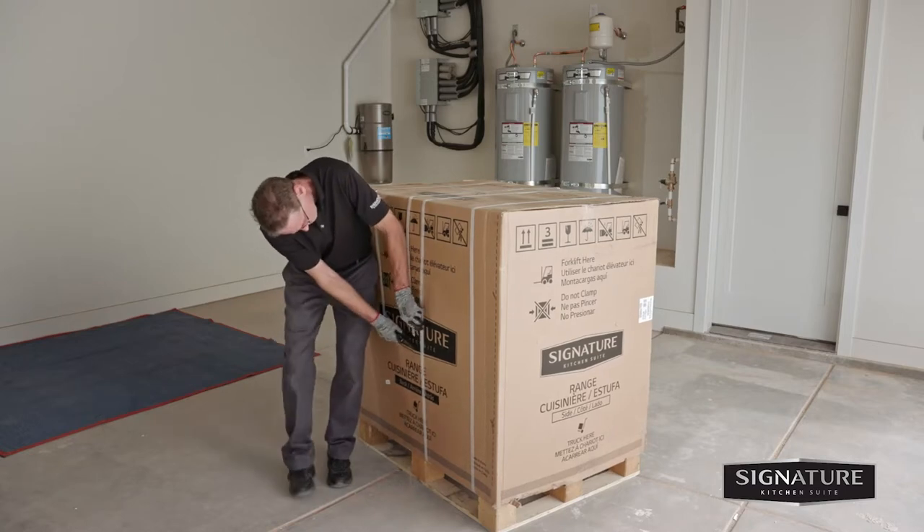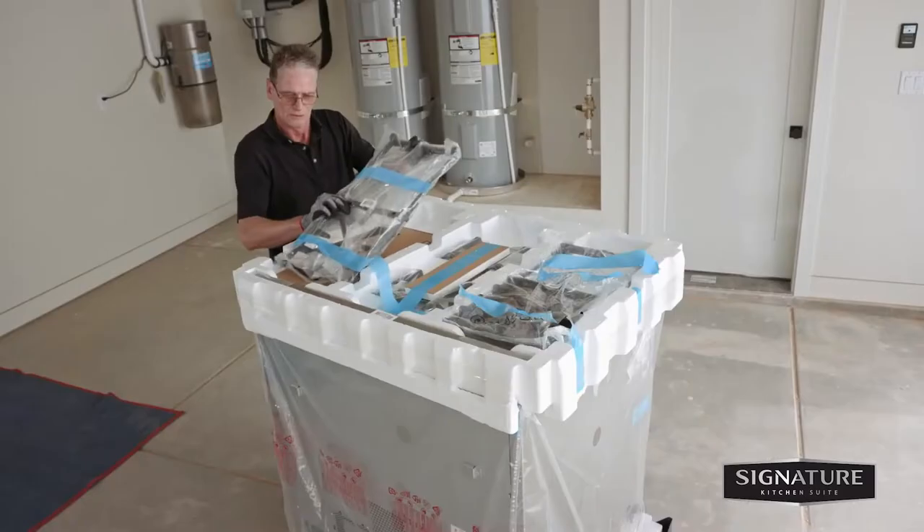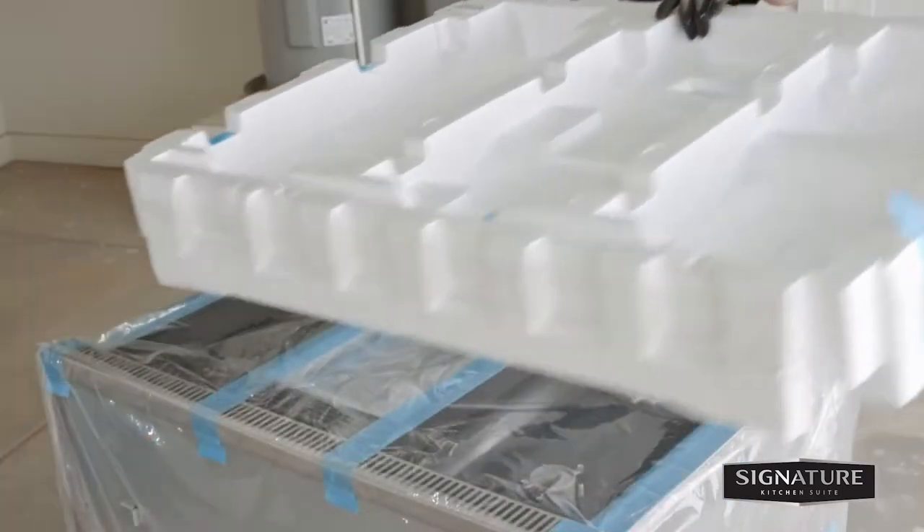To unpack the range, cut the packing straps and lift the carton straight up. Unpack the grates and burner caps and discard the styrofoam.